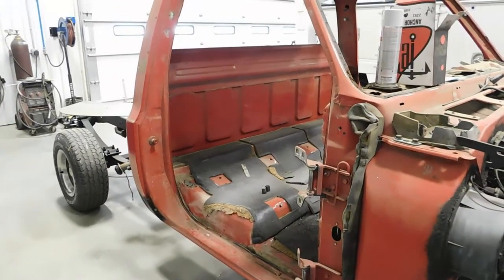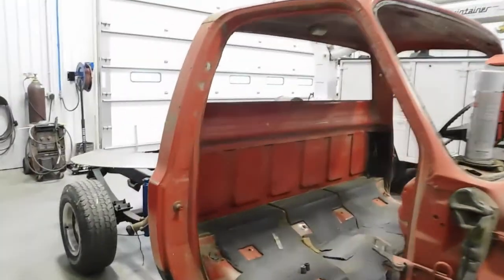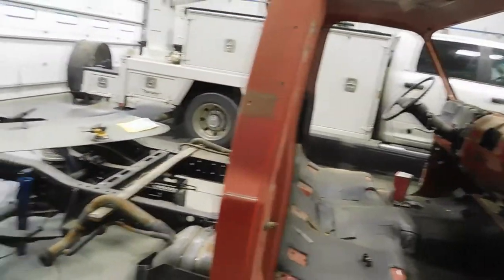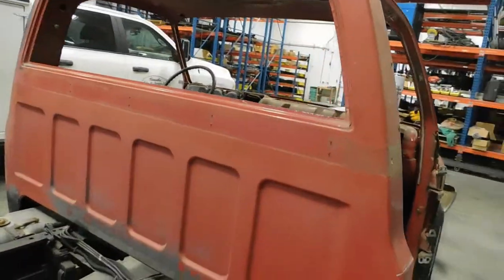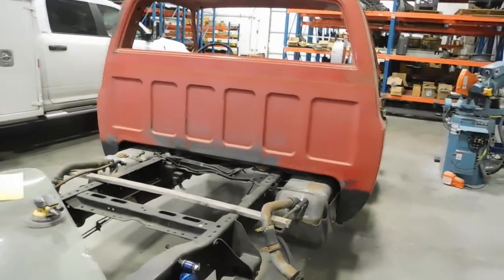I drove this truck and my Kawasaki Vulcan motorcycle every day to McPherson - it worked great. But it started getting rust and I knew something wasn't quite right in the engine. I had to decide: keep it, get a new truck. My wife did not want me to get rid of this pickup because of our history with it, so I decided I better get to work on it.